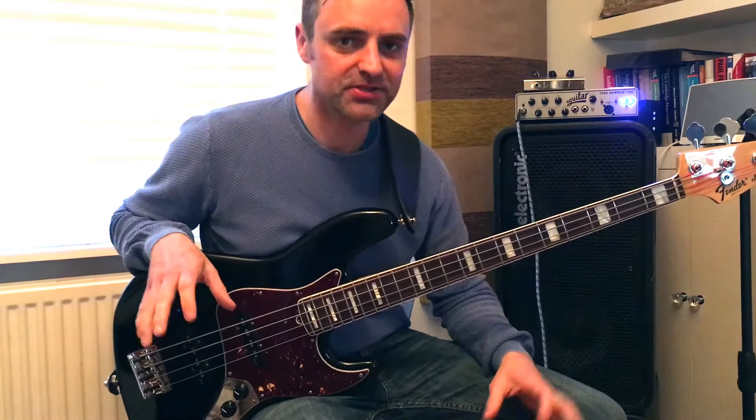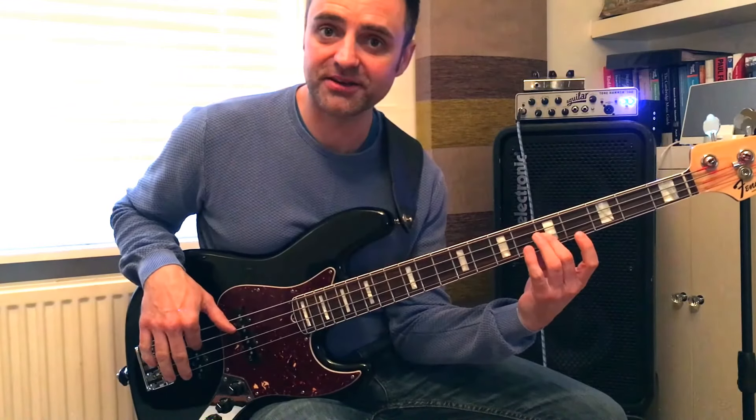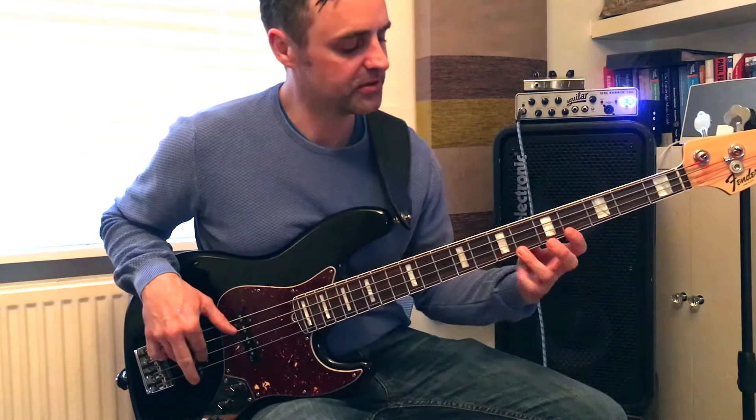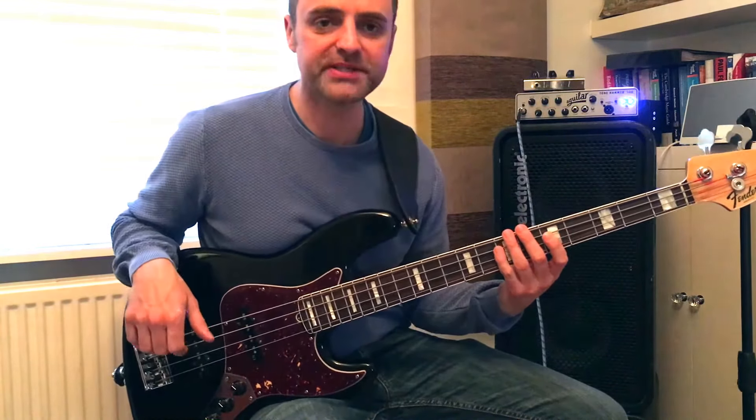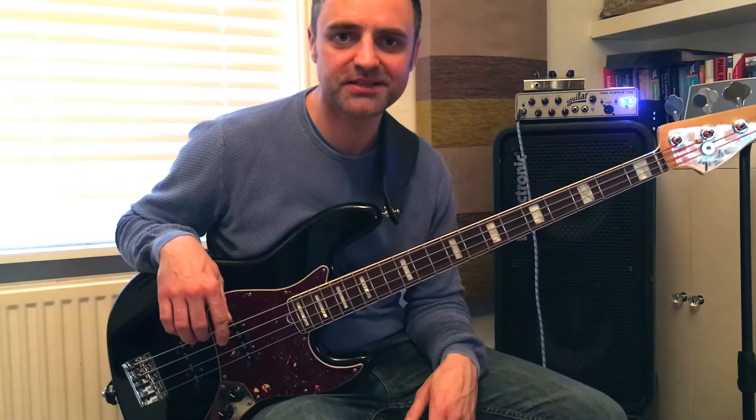Have a go at that guys. You're just getting little licks into your play, and that's a bit of a tricky one because it goes on the little finger, then to the 2nd finger there. It's great to get into your fingers. So that's just one of my little licks there. Hope you enjoyed that. Have a go. Cheers, bye.